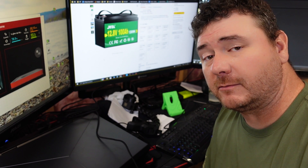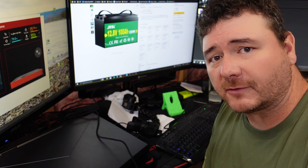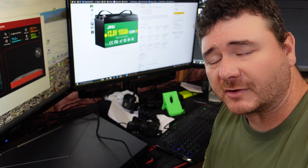So far I'm liking what I'm seeing. We'll check back in and get this thing on the capacity tester as soon as it's charged up. Stick around.